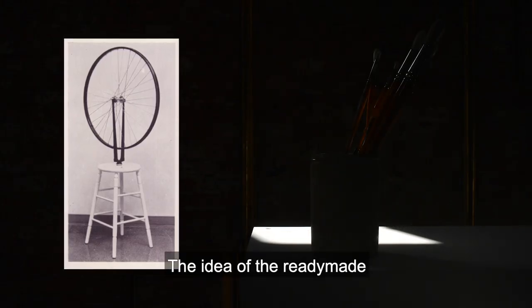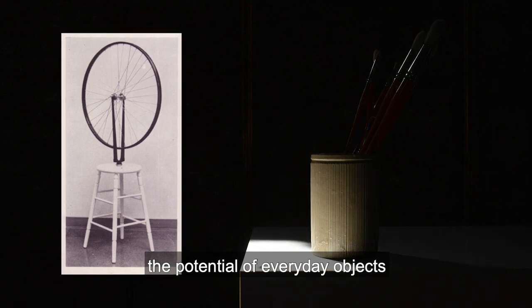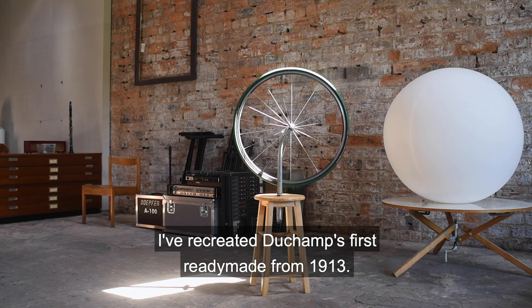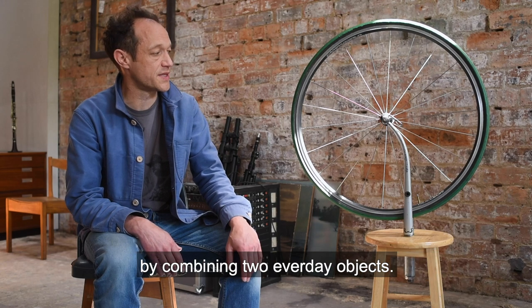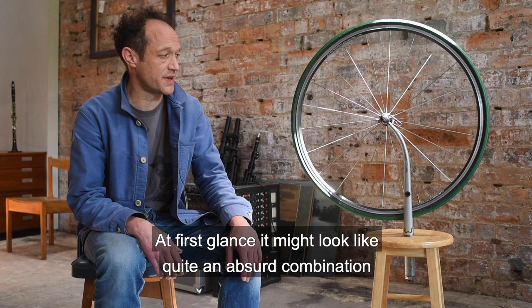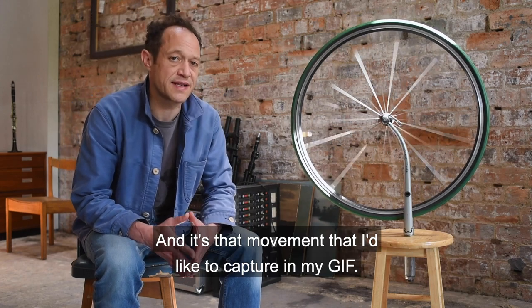The idea of the ready-made originates with the French artist Marcel Duchamp. What Duchamp did was to consider the potential of everyday objects as artworks in themselves. I've recreated Duchamp's first ready-made from 1913. Duchamp created his ready-made bicycle wheel by combining two everyday objects. At first glance it might look quite an absurd combination, but I feel it creates an interesting sculpture with an added dimension of movement — and it's that movement I'd like to capture in my GIF.